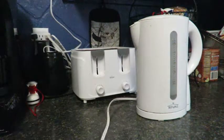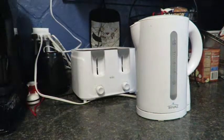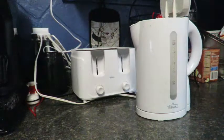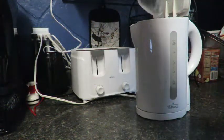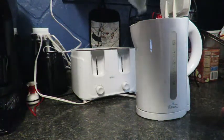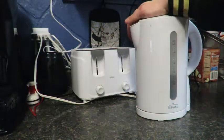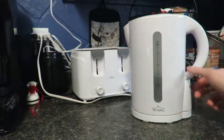Step one: plug in your kettle to the outlet, then pour in the water to the electric kettle — any type of water you want. Also in step one, you can click the on-off switch.